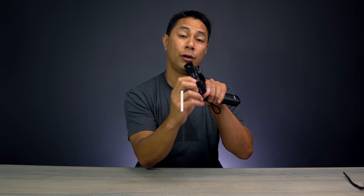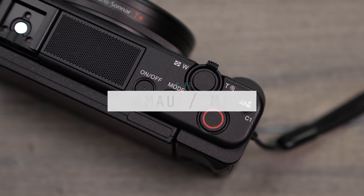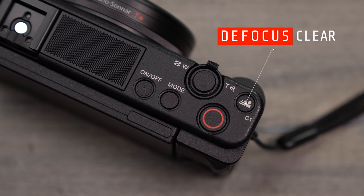A new button on the ZV-1 is the background defocus and clear button. If you want a blurry background with the subject — probably whoever's vlogging — in focus, just press the button and the camera automatically chooses the best settings to achieve that. Press it again and it switches back so everything is clear and in focus. It's a great shortcut instead of manually changing settings every time.